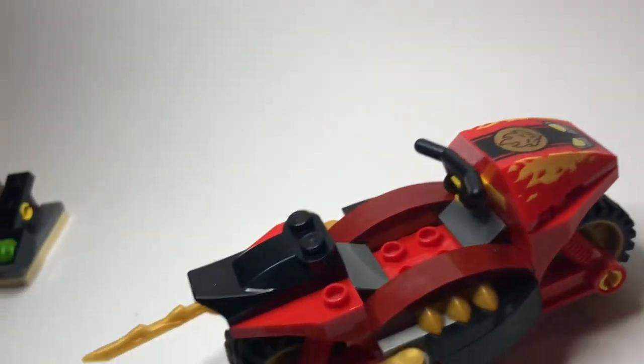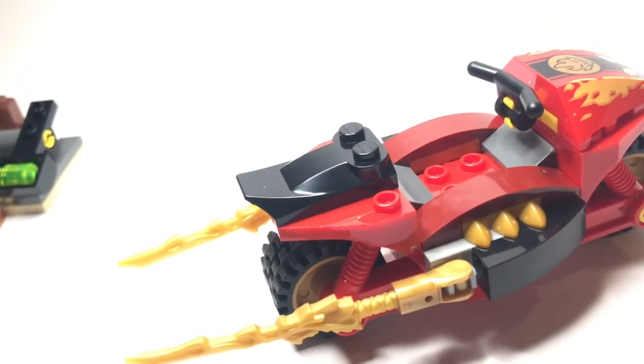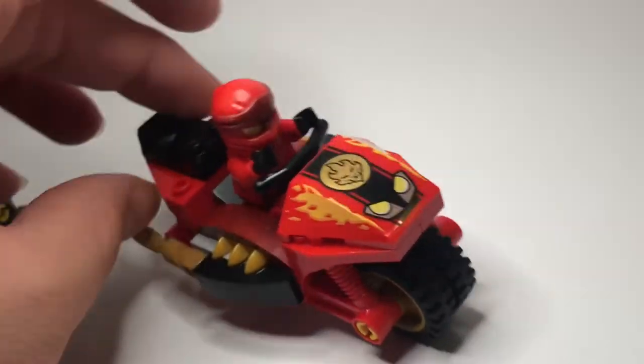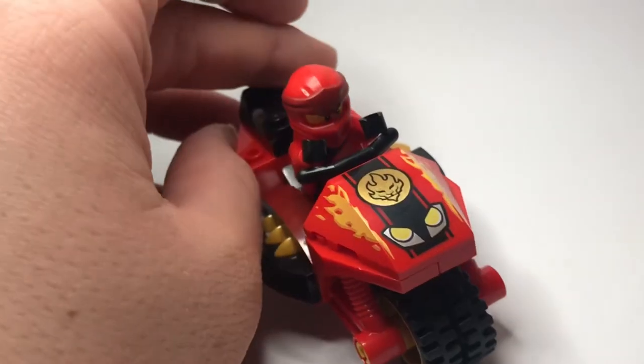It's got a handle and you can fit the main man himself into the bike — big boy Legacy One Kai. You can have him ride it, and you can fulfill the Ninjago dreams you've wanted to for so many years.